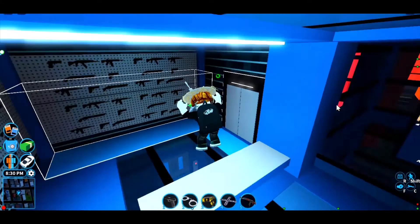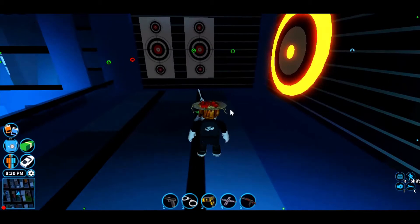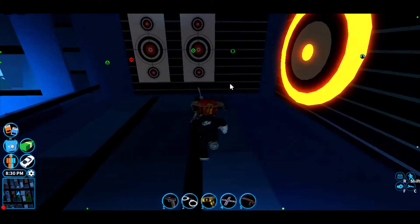Hey guys, welcome back to another video. In this video I'm going to be showing you how to get this noodles hat, which I'm wearing currently in Roblox. So let's get right into it.